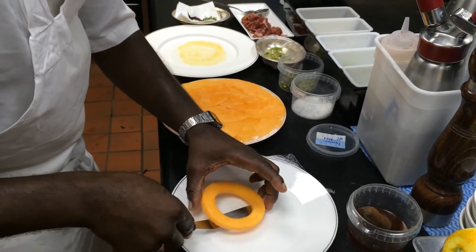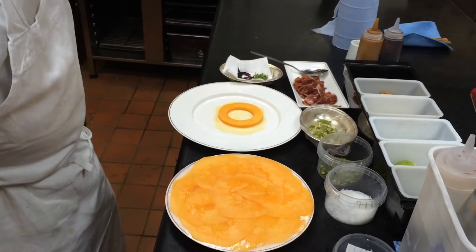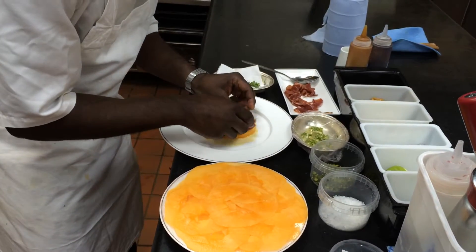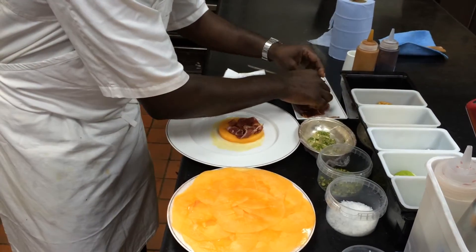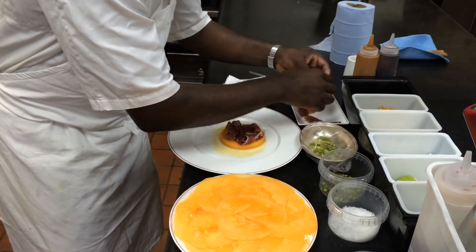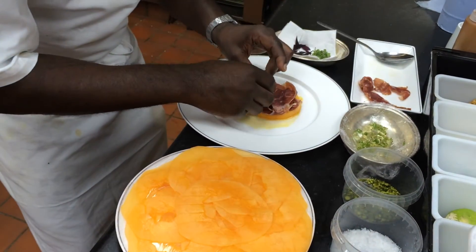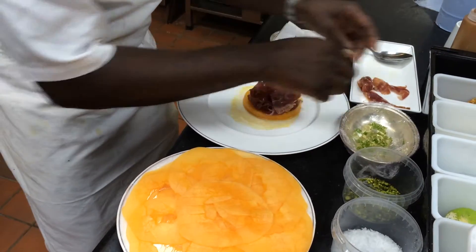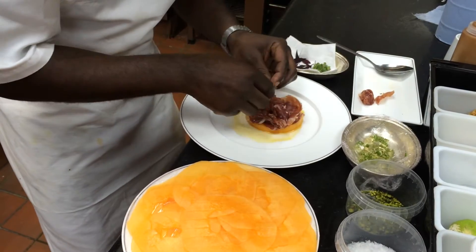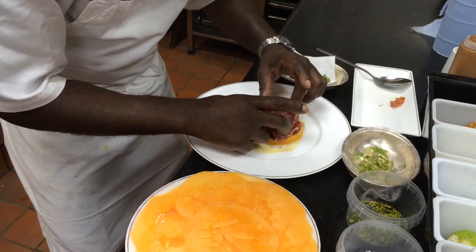Next, what I have here is a melon that's been hollowed out. What I'm going to start to do is put some ham inside to build it up — just leave it going naturally and build it up. There's no specific way. Try to leave a little hollowness in the middle so you get a natural rosy effect.